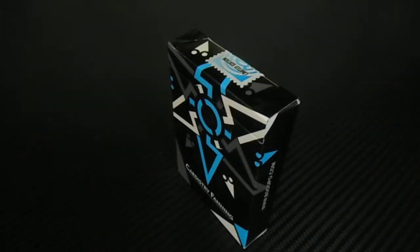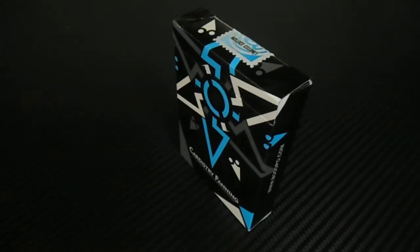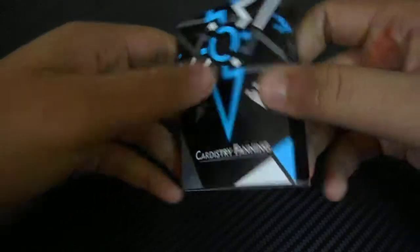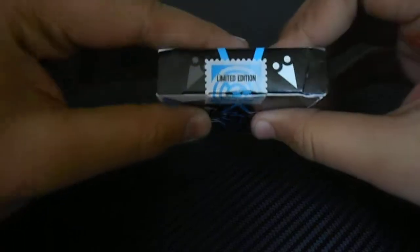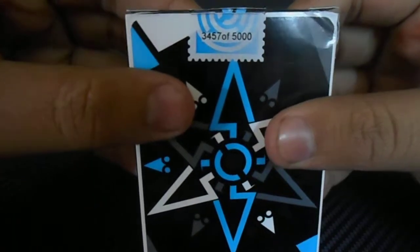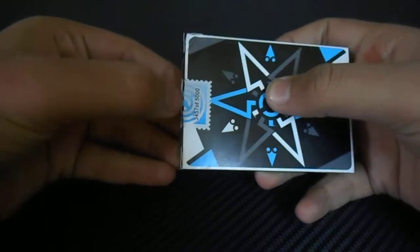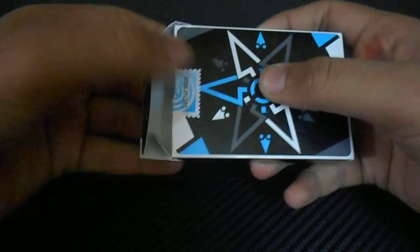Hello guys, this is the Indian Cardist and today I'm going to review a deck named the Cardistry Fanning Cards. This is a limited edition card — I have got number 7575 of 5000, so these are very limited good playing cards for cardistry.